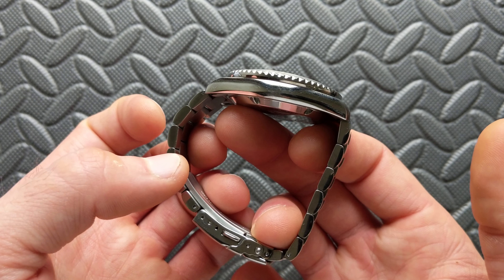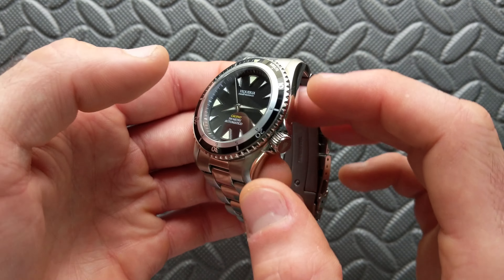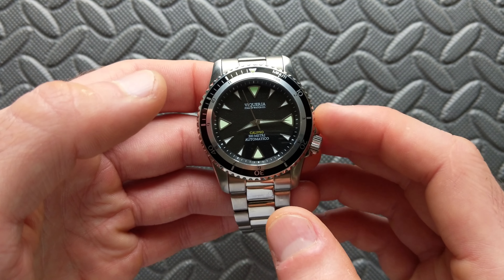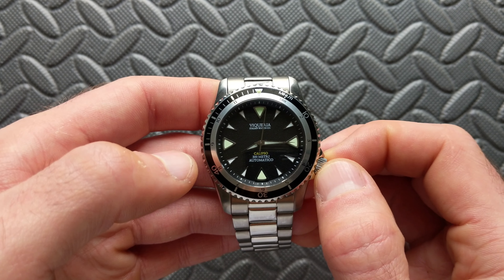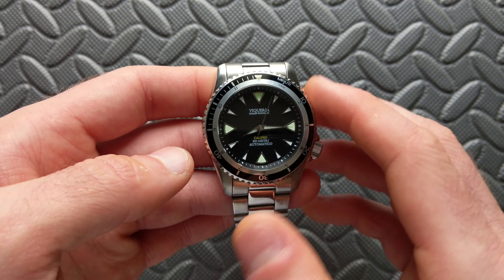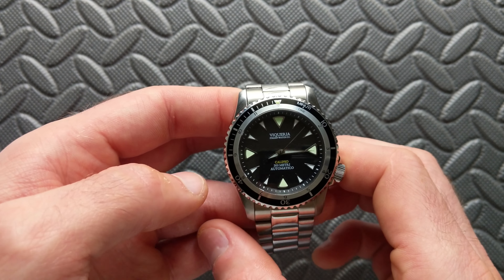The weight on my six-and-a-half-inch wrist with this bracelet comes in at 159.9 grams. There's a lot of metal in this, but overall I don't think it's too bad for the style and proportions. It's not a featherweight by any means, but it's not particularly heavy either — it balances out pretty well right around the sweet spot for what I'd expect for a watch of this style.